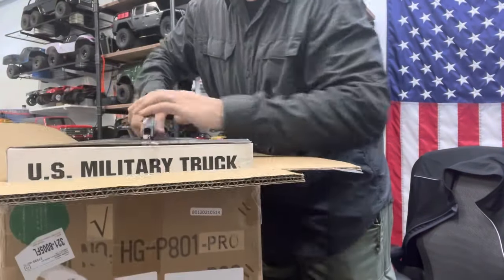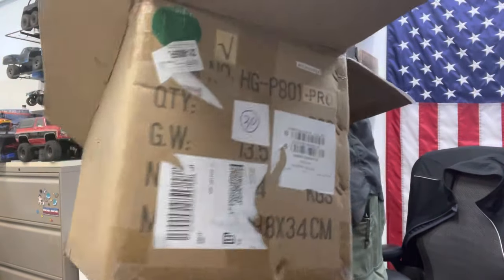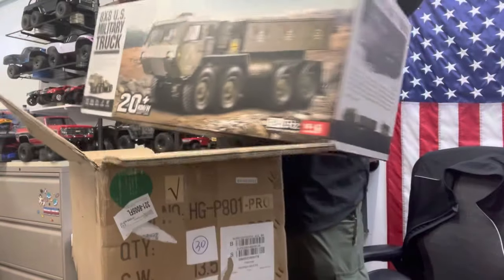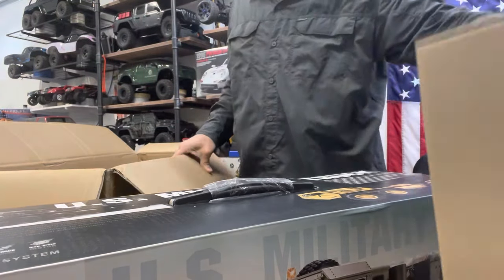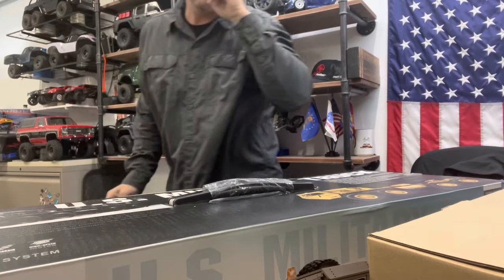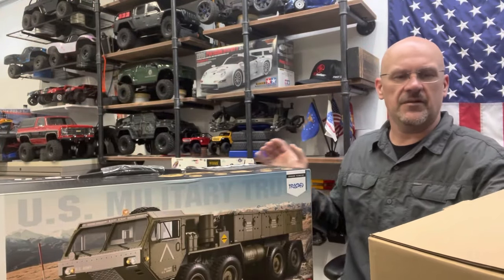Big shout out to Toucan Hobby. You can find them on all your social media platforms. I think I ordered this on a Wednesday or a Thursday and it arrived on Monday. It's very, very quick service.